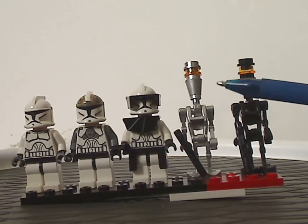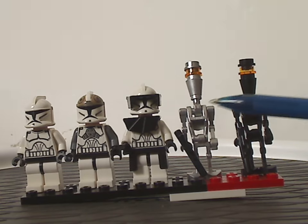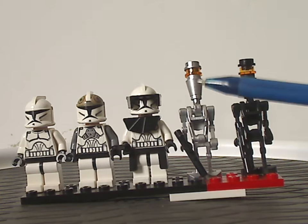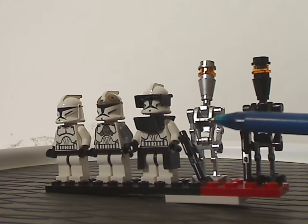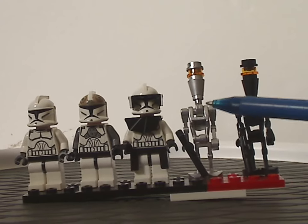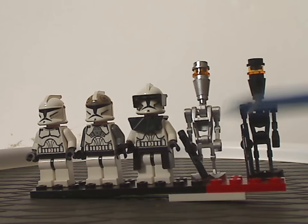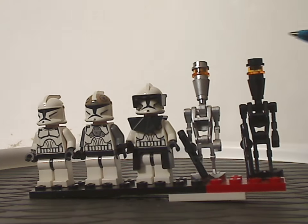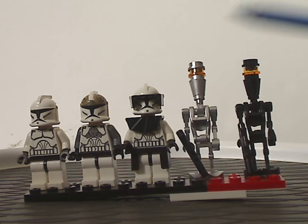For the Assassin Droids Battle Pack, you get pretty much three silver ones and two black ones. The silver ones have a nice, shiny silver print to them. If you're interested in making some special custom figs or custom droid figs, that's a good way to go. They are quite similar to the early IG-88 minifigs, but later versions used cylinder pieces with prints on them.